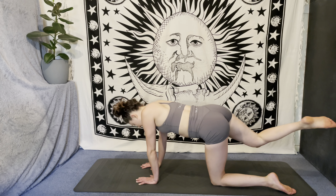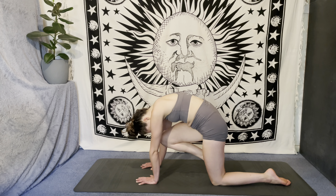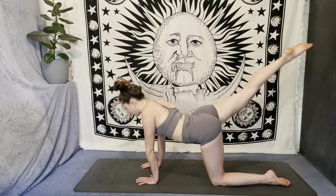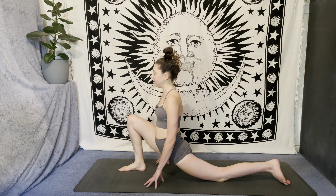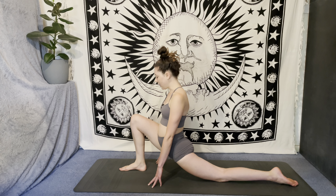On your next breath in, extend that right leg out behind. Exhale, knee to nose. Inhale, extend. Exhale, round everything in. One more time — kick that leg behind you, draw the knee into the nose, and then step that foot through in between the hands for a low lunge. Back toes can be flat on the floor or tucked under, and make sure the right knee is stacking over the right ankle.